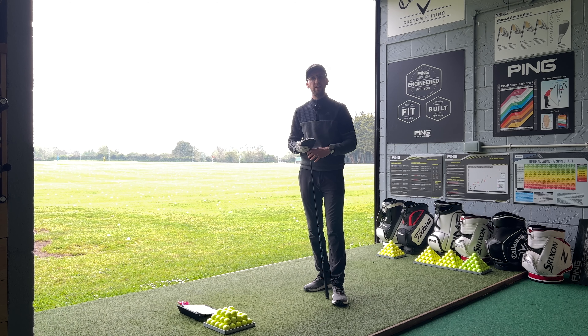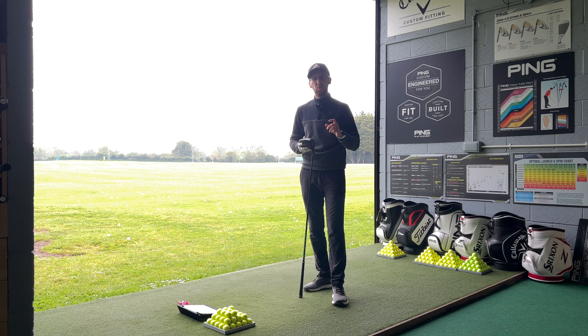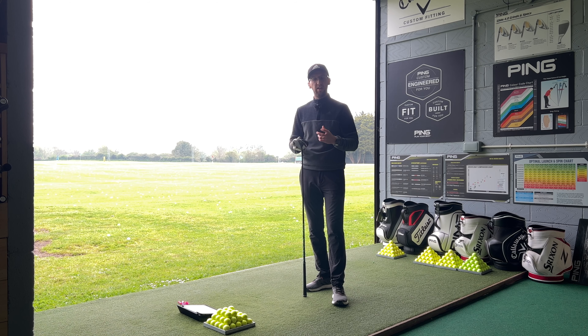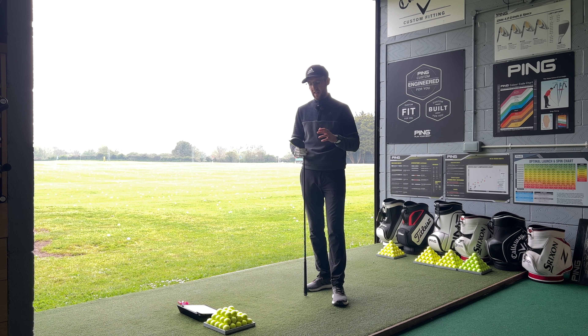Before I hit it, let me tell you about the three Cobra Aerojet drivers in the range. First, the Cobra Aerojet LS - the low spin model designed for low spin and slightly lower launch, with two weights situated just behind the face for stability. Then there's the standard Cobra Aerojet, which I'm testing today, with one weight right at the back center of the club to help with MOI and launch. Then there's the Max version, which is more draw biased to help those with a slice, with an additional weight in the heel.